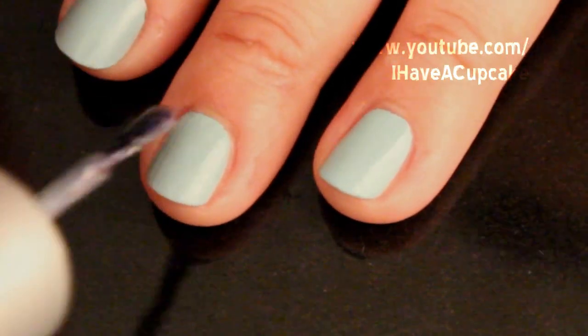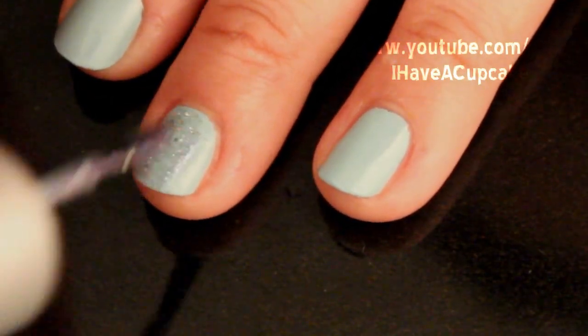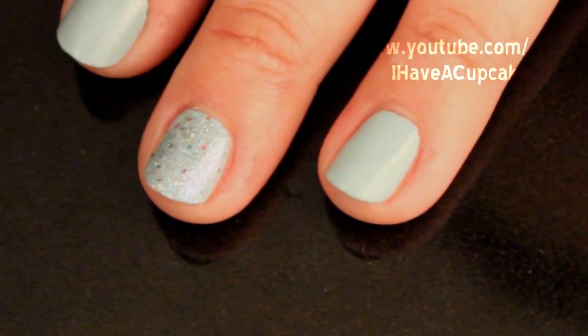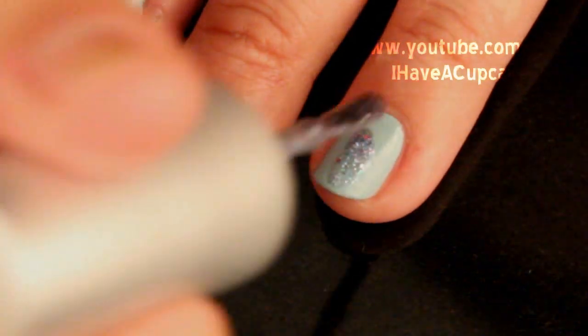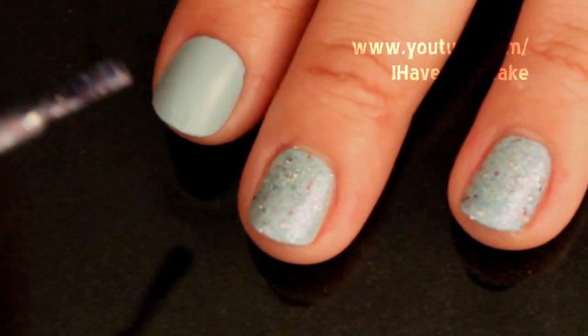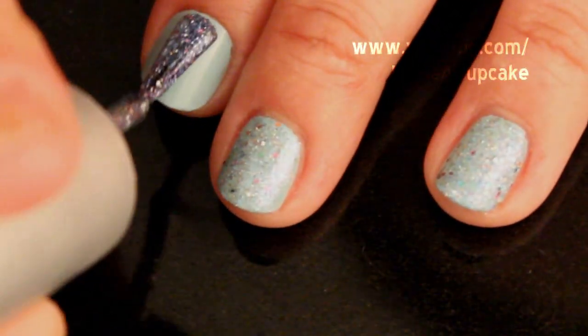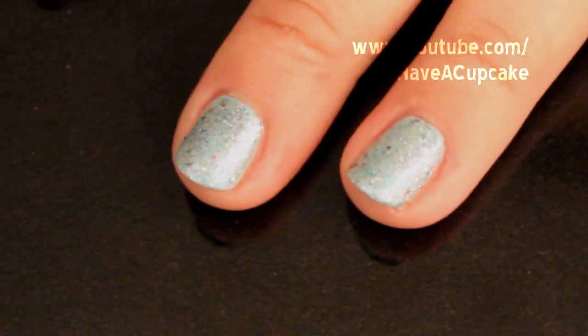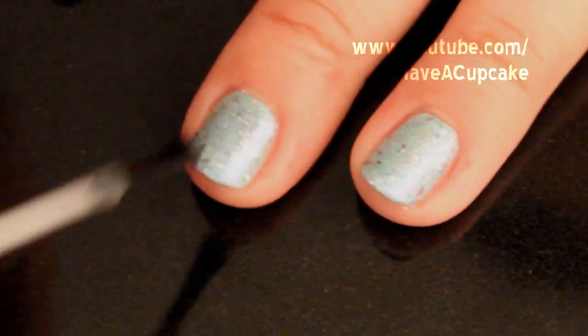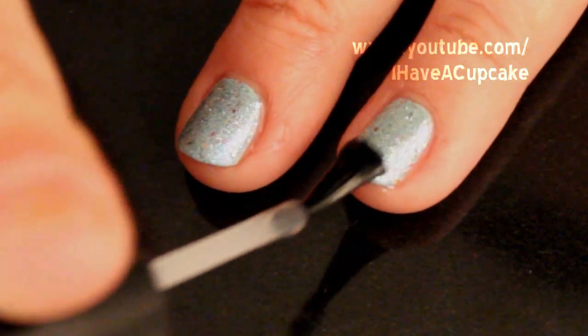And when that is dry, I'm going to do one coat of a glittery nail polish. And since the glitter dry is a bit bumpy, I'm going to add one coat of a clear nail polish.